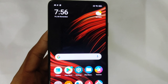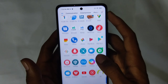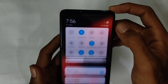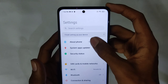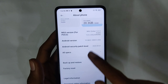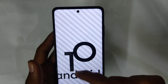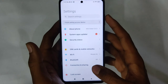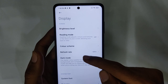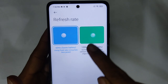Powering on the phone — there is some bloatware which I'll delete later. Going into Settings, this mobile runs global MIUI 12 on Android 10. Checking the display settings — by default the display is set to 60Hz, but it can be switched to 120Hz.